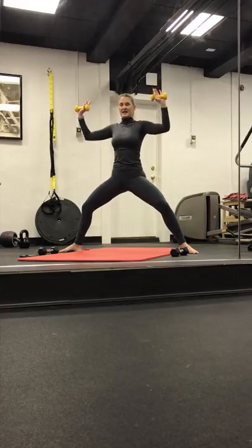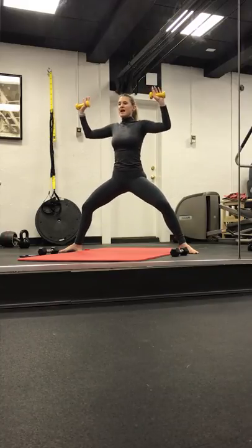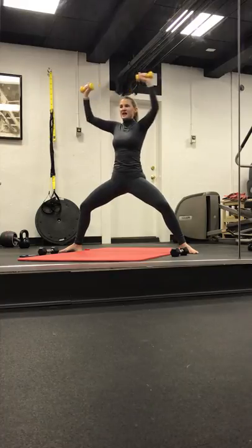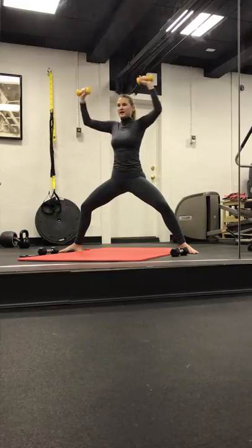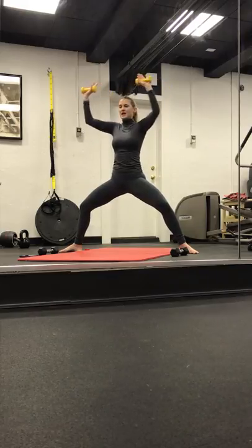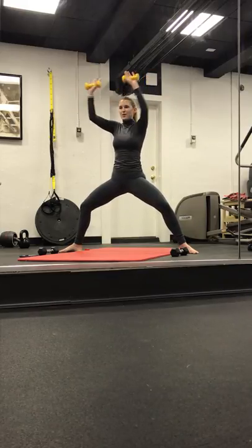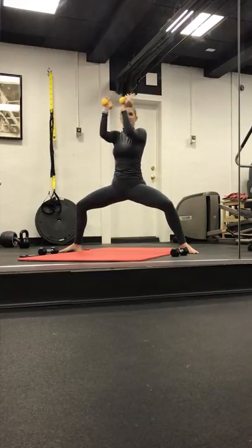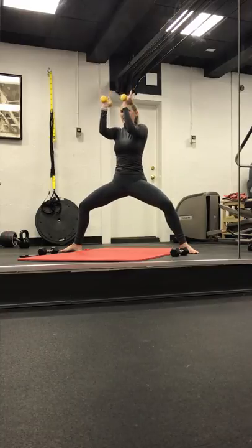Open. Eight, seven, six, five, four, three, two, and one. We start to close and open. Close and open. Keep it in. Four. Three, two, and one. Hold it here. Pulse it up, up. Sink the hips lower. Four, three, two, and one.